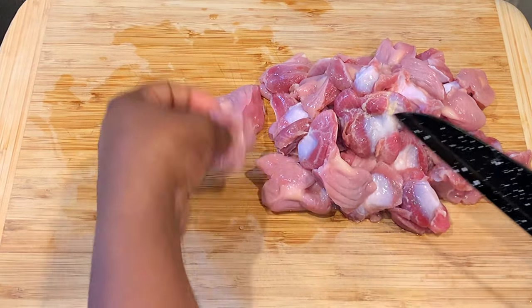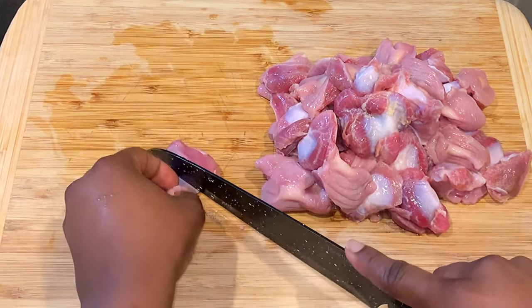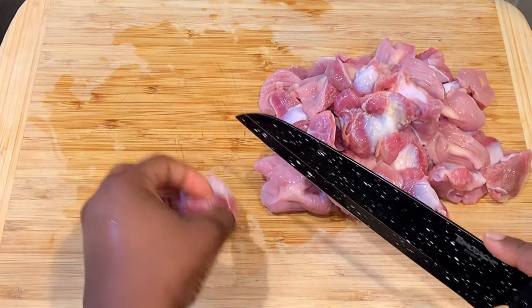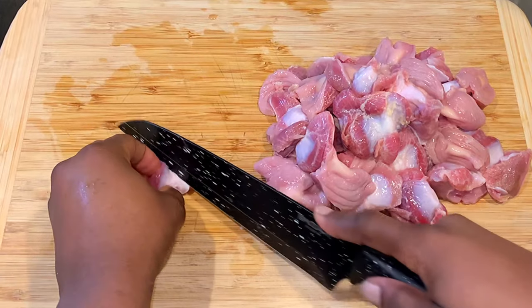Next I'm going to cut these into bite-sized pieces. It's much easier to cut before cooking and it's also going to shorten the cook time.